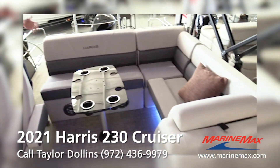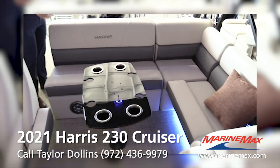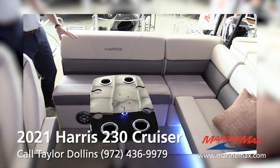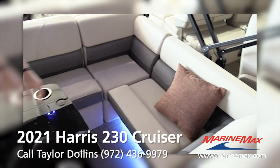We call this the CS layout, so this is going to be a stationary setup. You can have people hang out here or hang out on the back of the boat. There's more storage under all your seating.